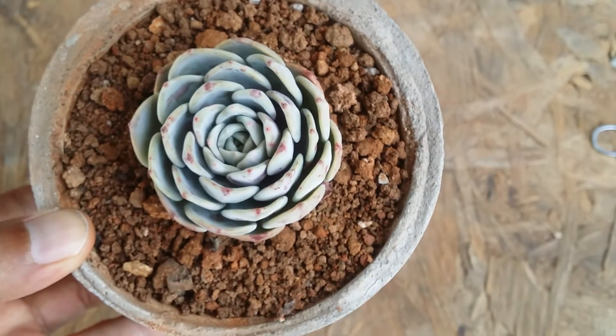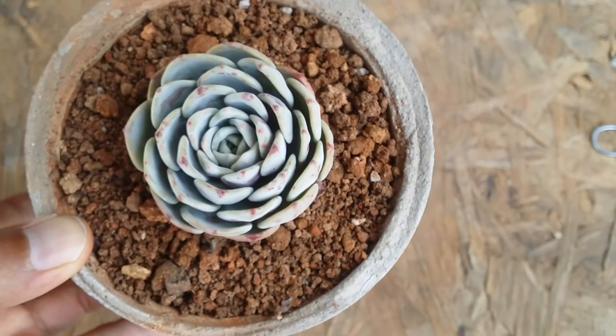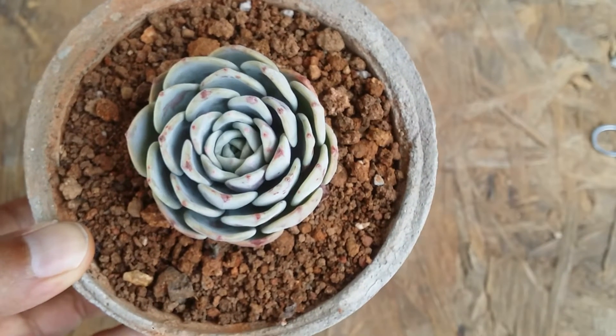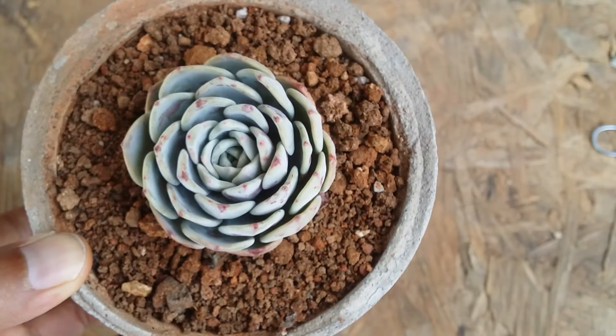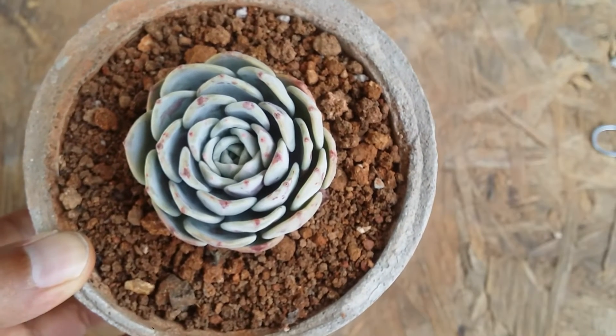The soil has to be loose, porous, and well-draining. Do not add a lot of organic matter in the soil — try to keep the soil very lean in nutrients. I haven't seen much of mealybugs with this one; it doesn't get affected a lot and it's quite a hardy succulent.